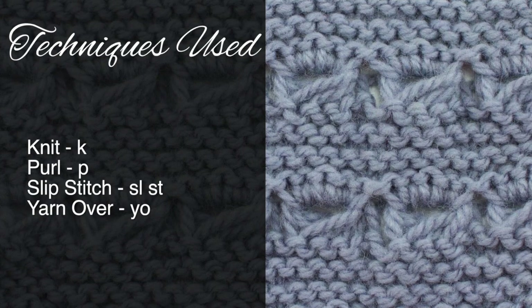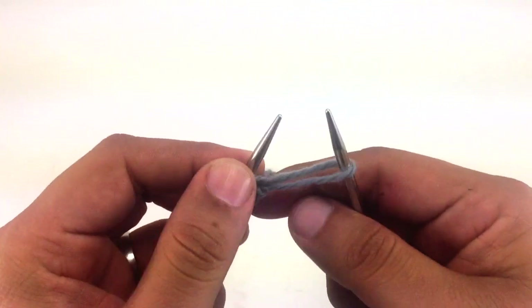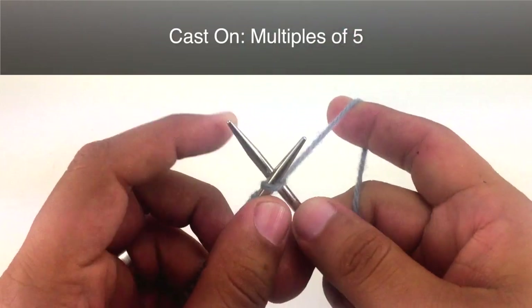For this stitch you'll need to know the following techniques: knit, purl, slip stitch, and yarn over. To begin this stitch you must cast on in multiples of 5.